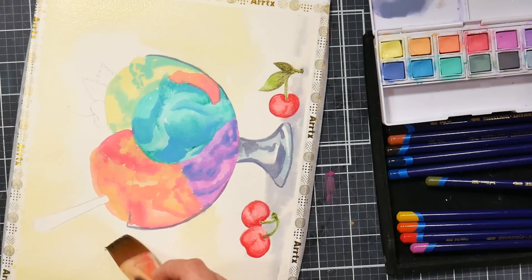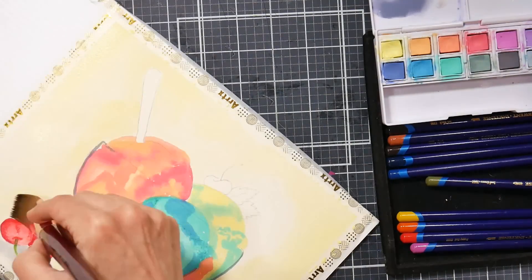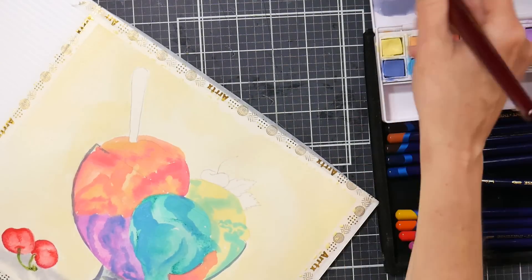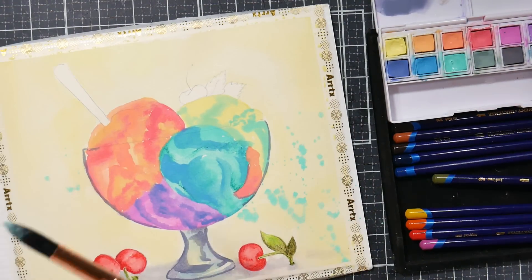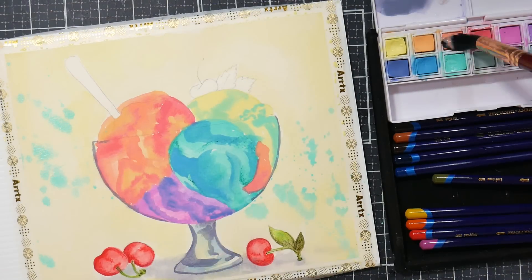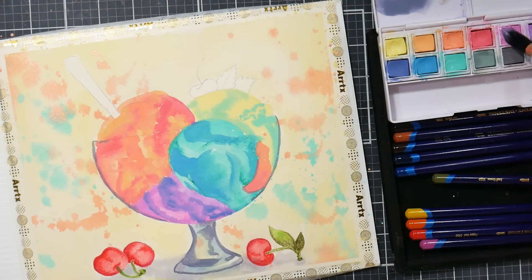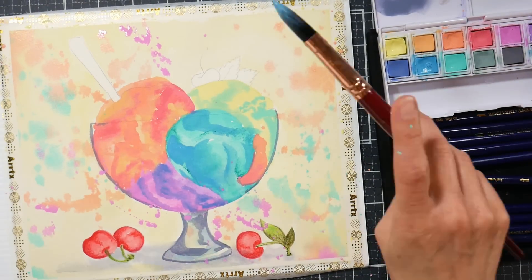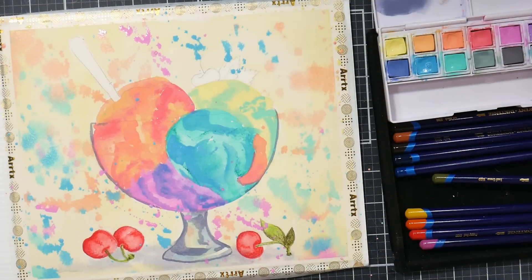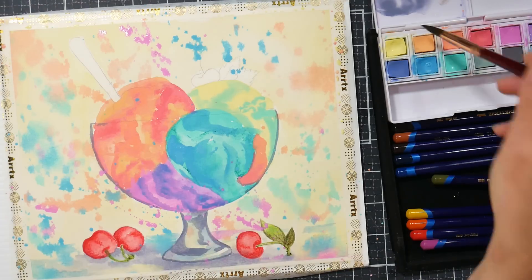Something I want to mention about sets of products: in a previous class, Michaels started to put a shoppable list on the class page. For the last class, you could have used Inktense blocks, Inktense pencils, or Inktense pan paints — you could use any of those, you didn't need all of them. So because it had all these options listed, it was like a crazy-looking supply list. I don't want anyone to be discouraged if they see a supply list for any of my Michaels classes and think they can't afford all those supplies. You can honestly use what you have, and I encourage you to do so because you're going to get to know your supplies a lot better.